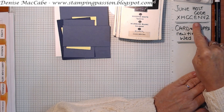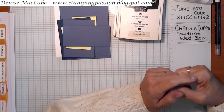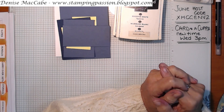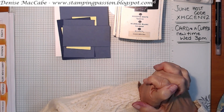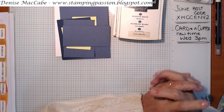First of all, this is my June host code. I've put it up on my blog with a June image and a link - if you click on that image it'll take you straight to my online store and automatically attach the host code if you'd like to shop with me. Any orders over $70 will go into my make and create event. That's a Facebook live video I do at the end of the month for anybody who's placed a $70 or more order the previous month. I'll post out a little card pack to you and you can create along with me or just watch the video later.